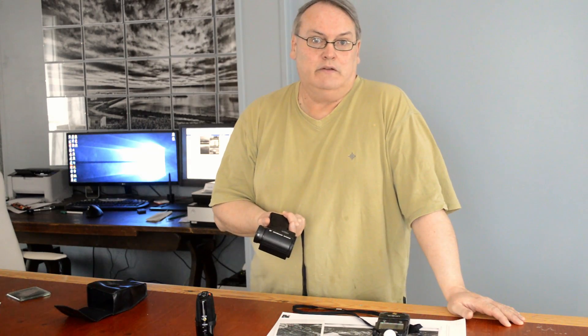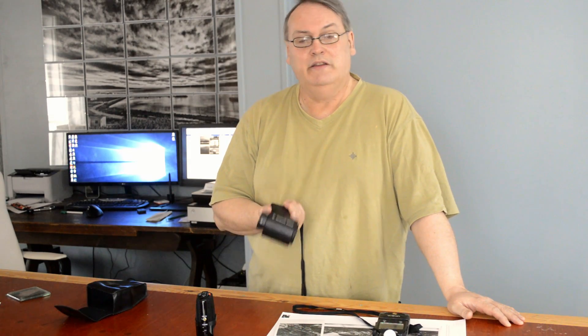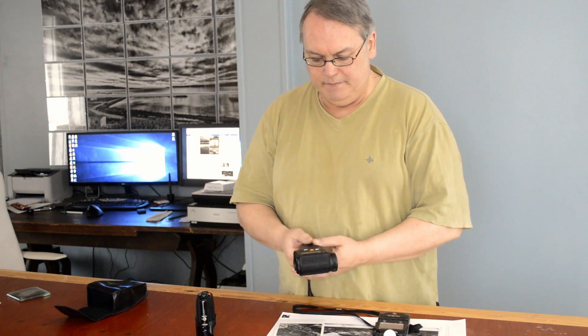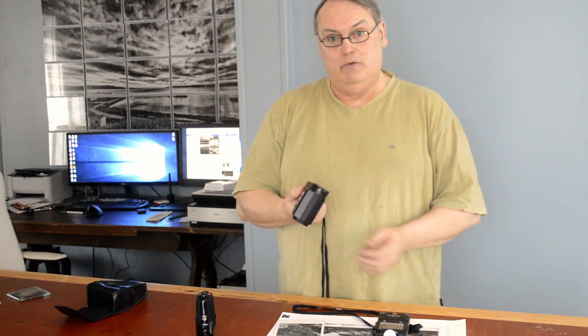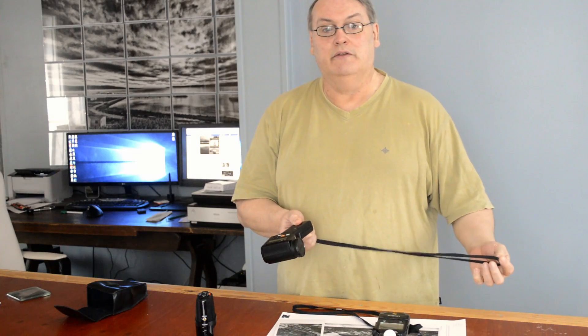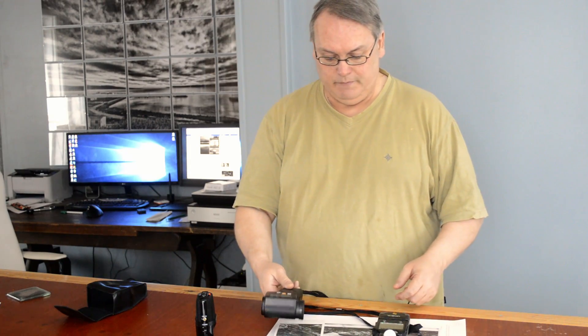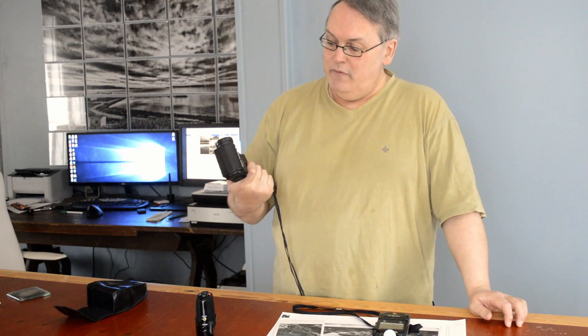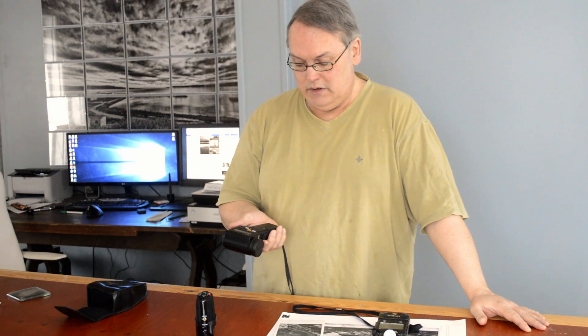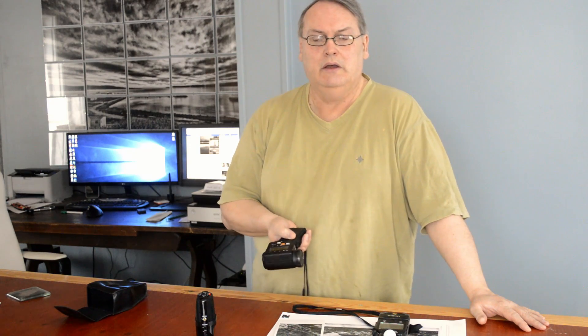All I want out of a meter is to be able to find a decent exposure, and I can usually do the calculations in my head. Though this does have rudimentary memory functions and it will do the calculations for you, and I'll say a little bit about that as we go on. Mine is the M version. There is an F version, the Minolta Spot Meter F, which does ambient and flash. They're pretty much identical.